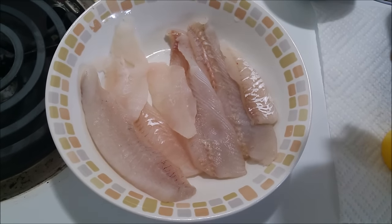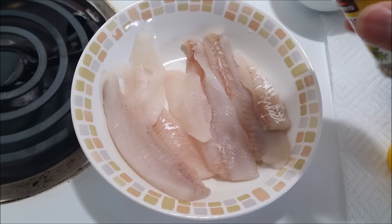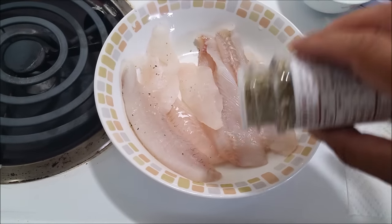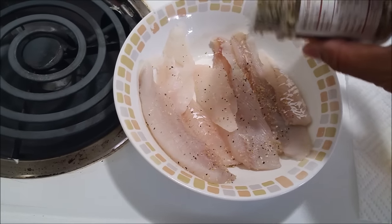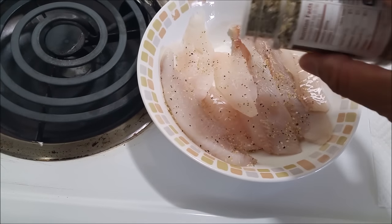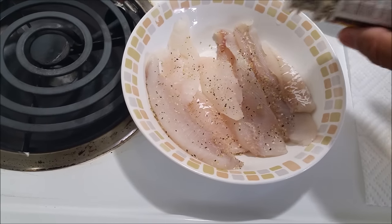Let's marinate our perch with the lemon pepper. Just going to do it lightly — it has salt on it already, so be aware of that. For this step, you can use any seasoning you want, even soy sauce.